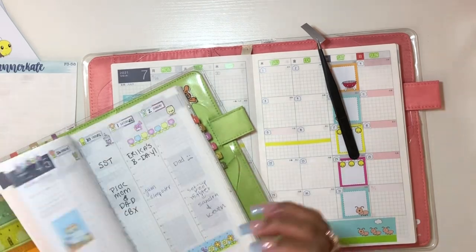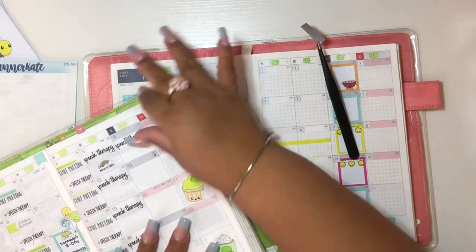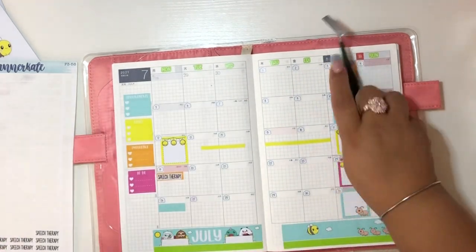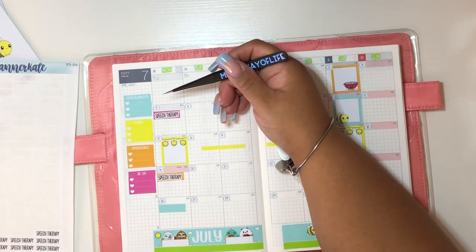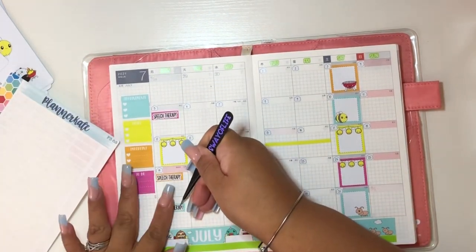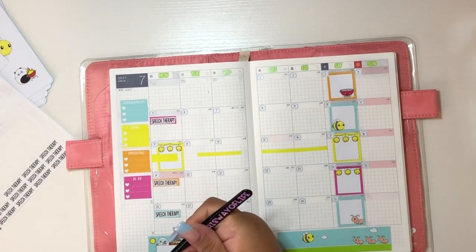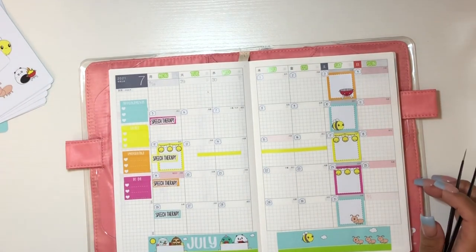I got confused whether speech therapy was on Mondays or Fridays, but I looked back and they changed it to Mondays — in my mind it was Friday. I'll verify because I have a session with her right after I'm done with this voiceover. Thank you so much. I do plan to come back and do the weekly as well — I can set up the basics like this and then come back and fill out whatever I need when the time gets closer.